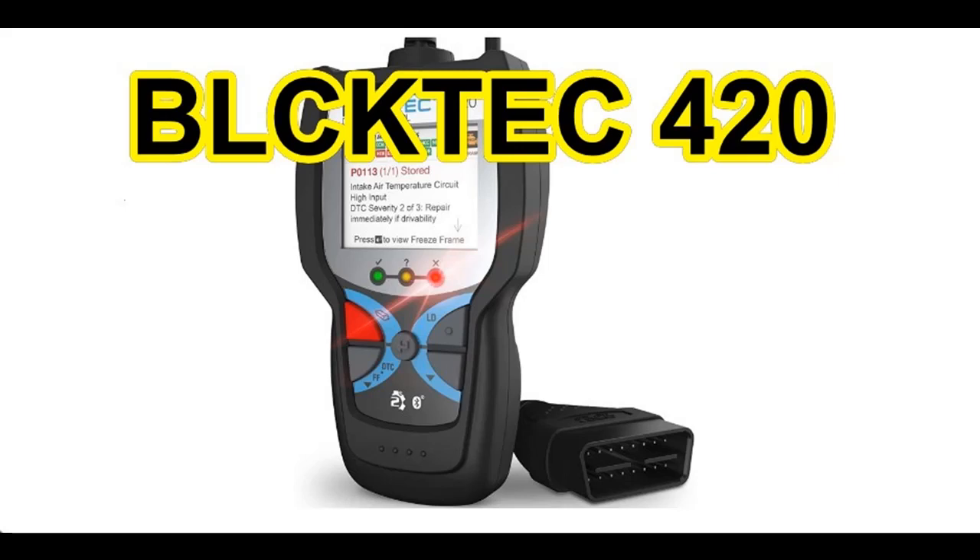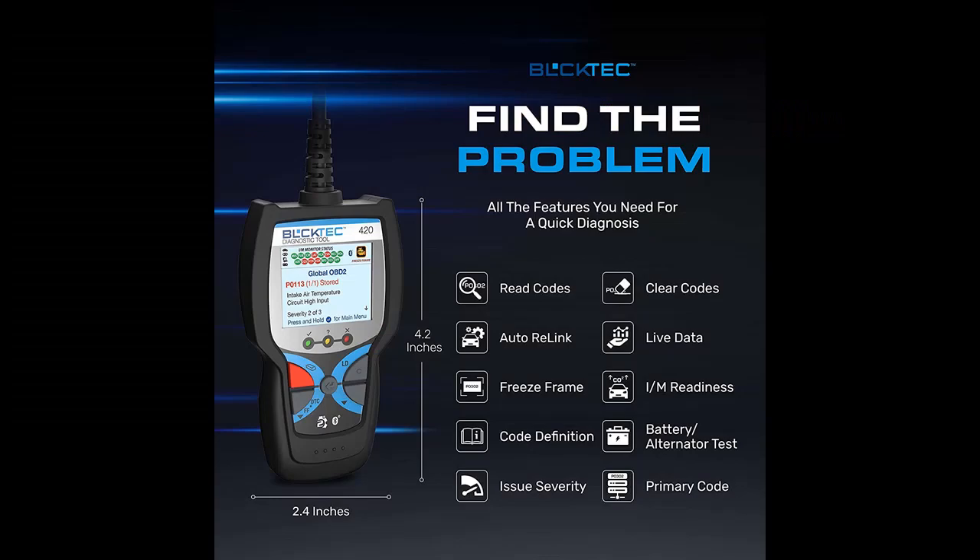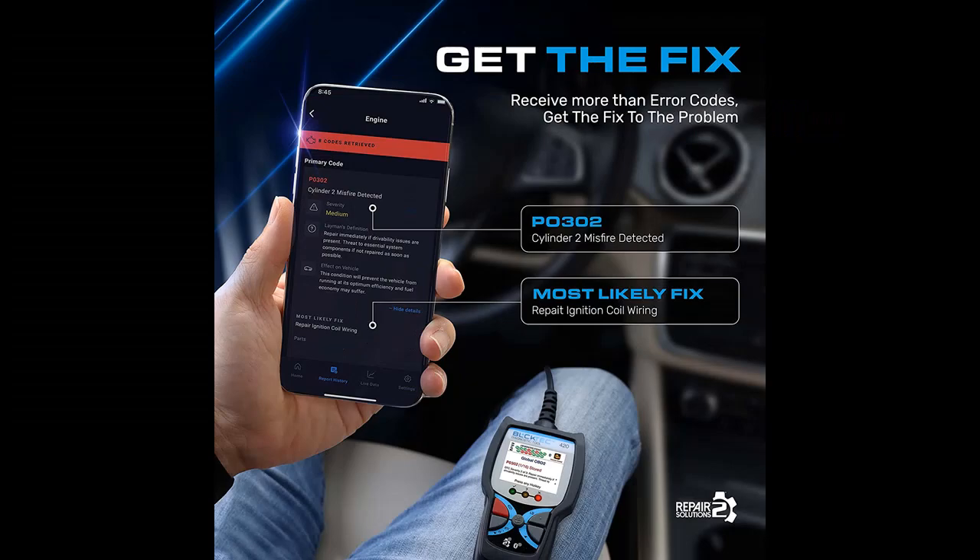Find or read reviews that people are talking about the Bluktech 420 Bluetooth OBD2 Scanner Diagnostic Tool, Vehicle Code Reader and Scanner. Get early reviews on products that have few or no reviews, helping shoppers make smarter buying decisions. Here are reasons why you should choose the Bluktech 420 Bluetooth OBD2 Scanner Diagnostic Tool, Vehicle Code Reader and Scanner.